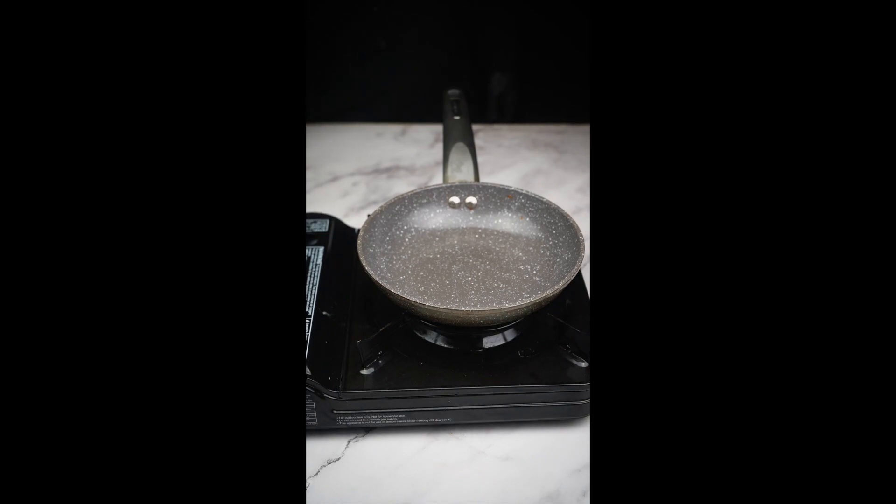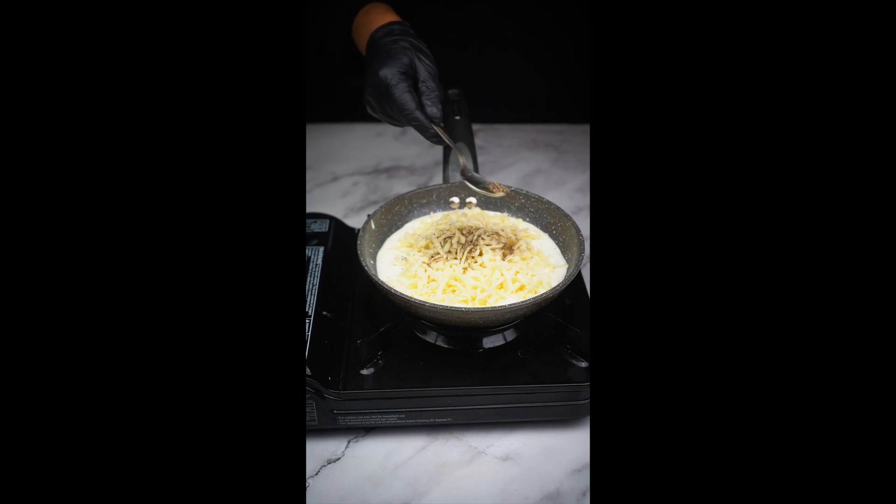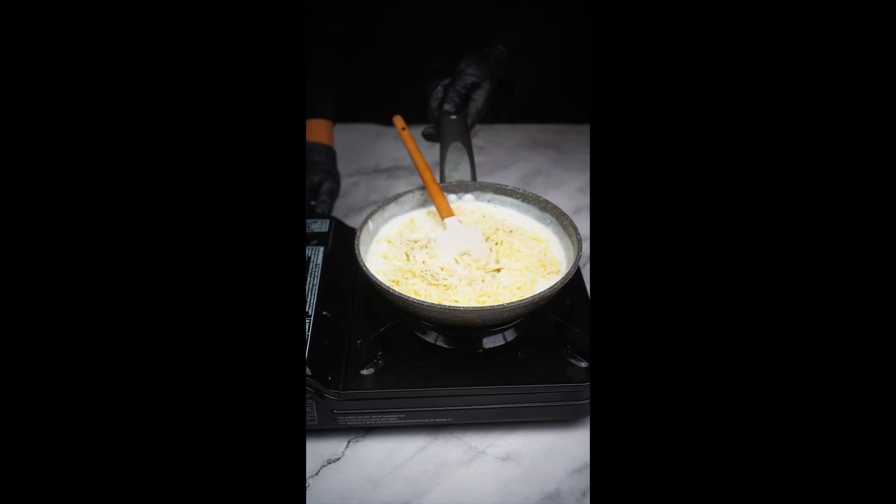On the other pan, pour two cups of heavy cream, half a cup of mozzarella cheese, add some black pepper and a pinch of salt. Now stir until the mixture gets smooth.